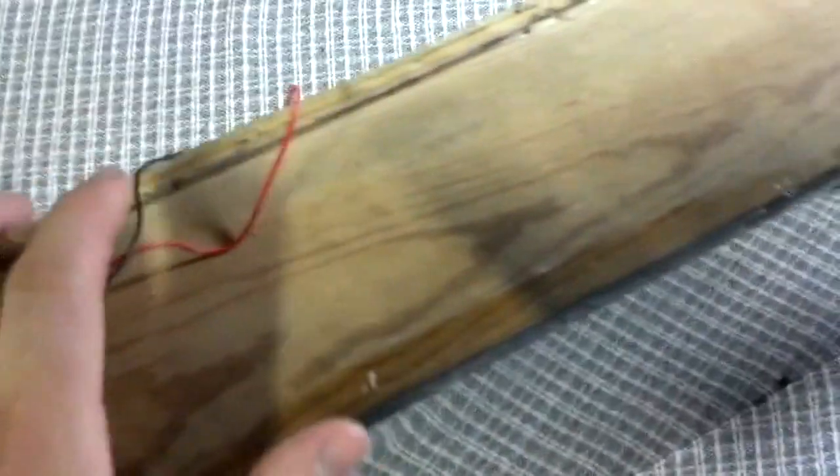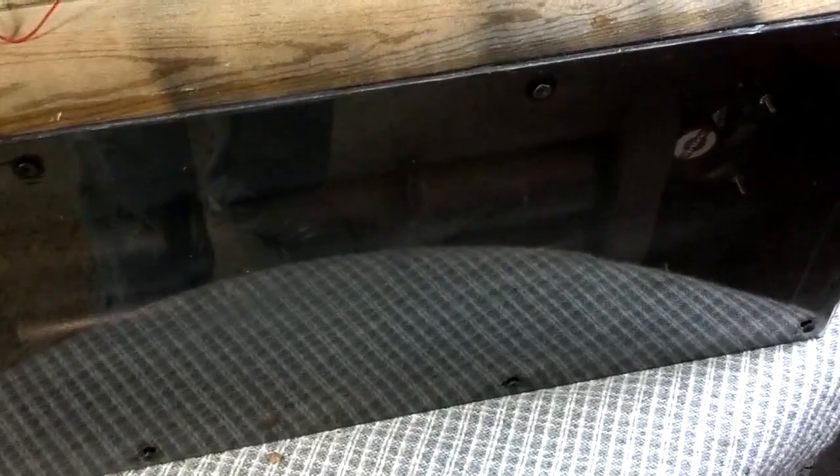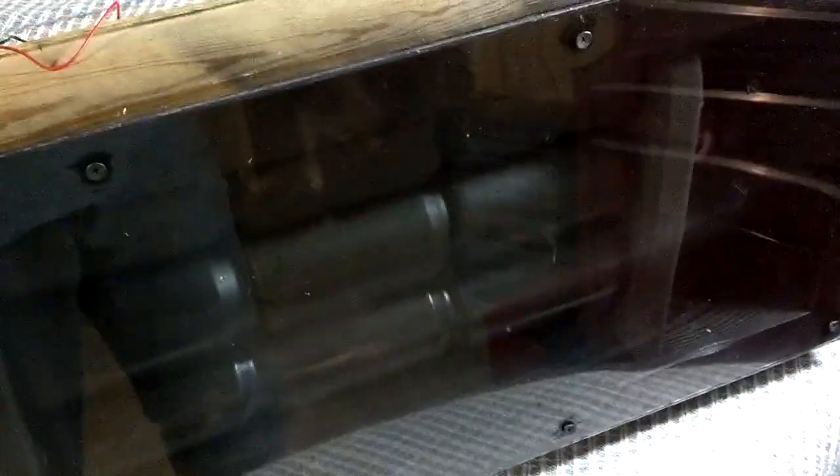I've already hooked it up to a battery and the fans work as they should, which is exciting. The next step is to put a thermometer or thermostat in there so I can see how hot it's getting. Hopefully this will help cut down on some heating costs this winter. I'll give you an update as soon as I have one — thanks for watching.